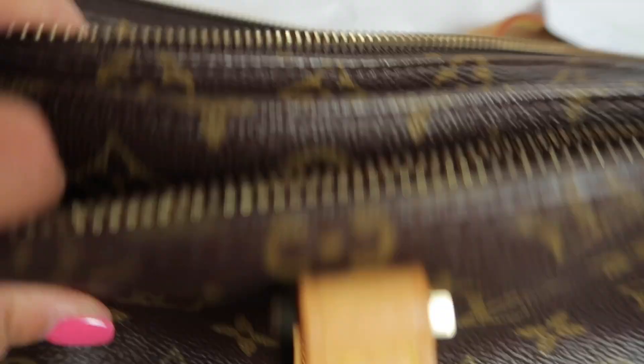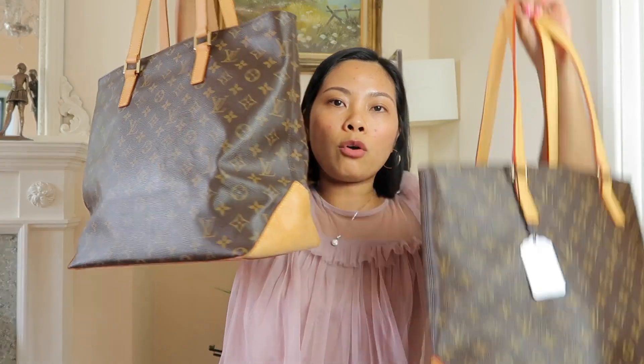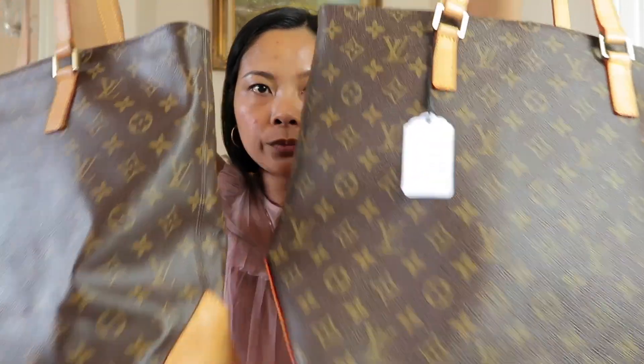So I guess that's about it. What do you think after seeing the difference between these two bags? Which one did you think was fake - bag one or bag two? I'll check your answers in the comment section. I'm going to give you five seconds to write your answer.